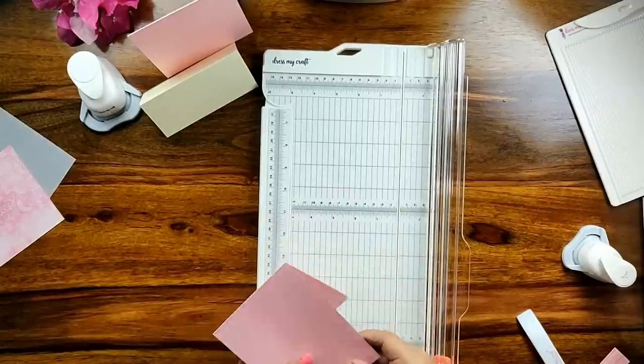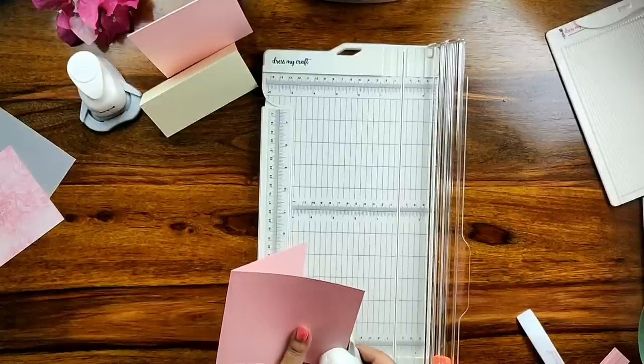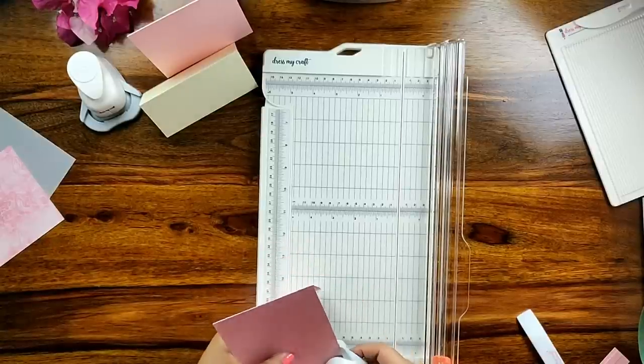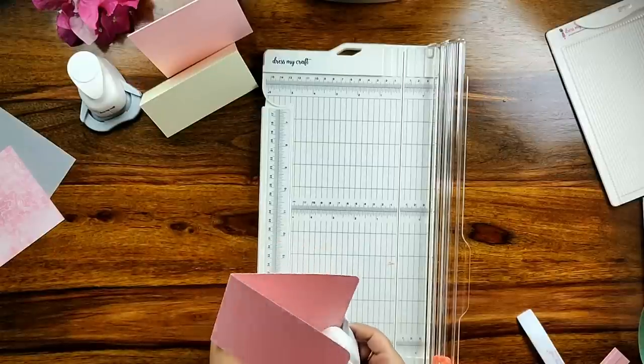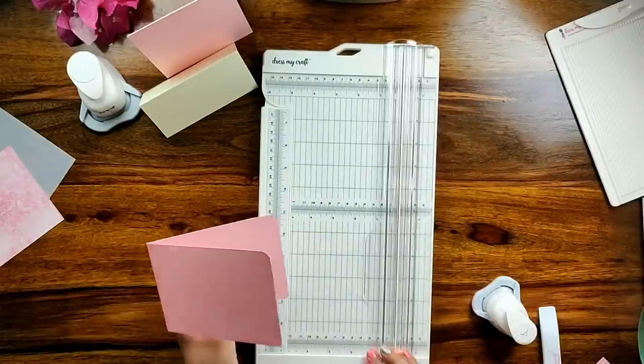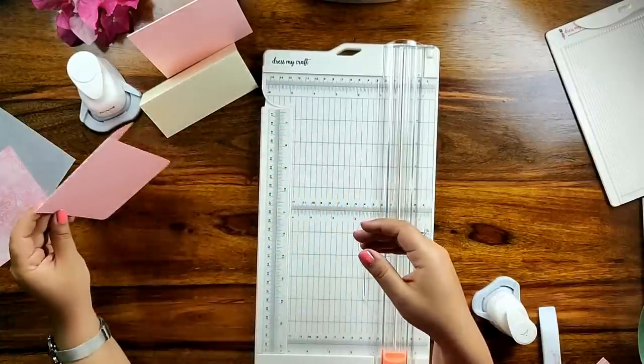Lastly, with the DressMyCraft corner punch I am shaping the corners of my card. You don't need to make markings with ruler and pencil anymore — grab your DressMyCraft paper trimmer and get started. Now here is the final look of my card base. It just looks effortless, isn't it?